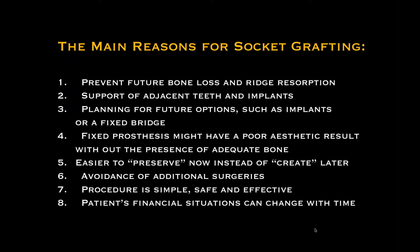The procedures I'm going to demonstrate today are simple, safe, and effective, but they are technique sensitive, so I want you to follow through carefully. I understand these webinars are recorded, so if you need copies of them, you should be able to obtain those.